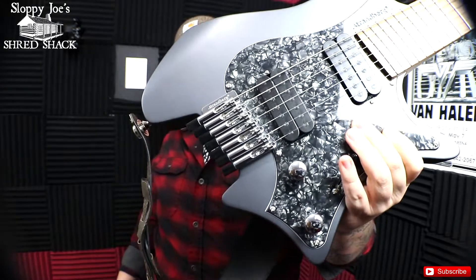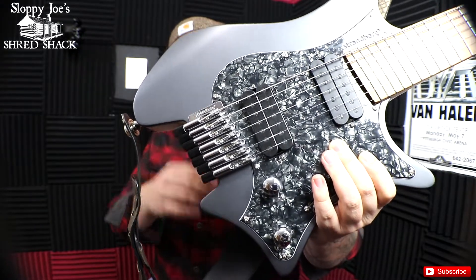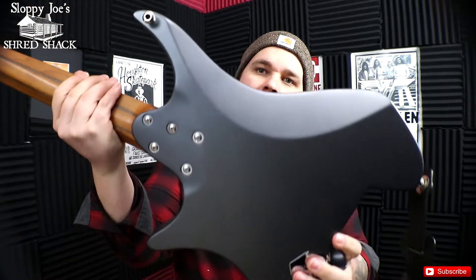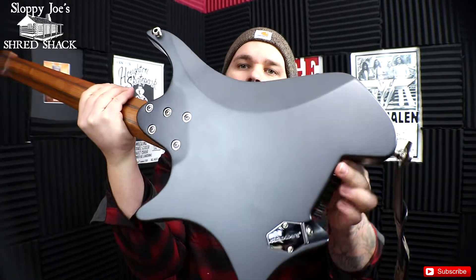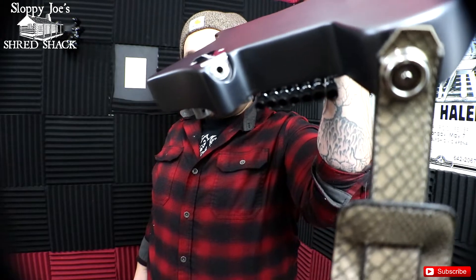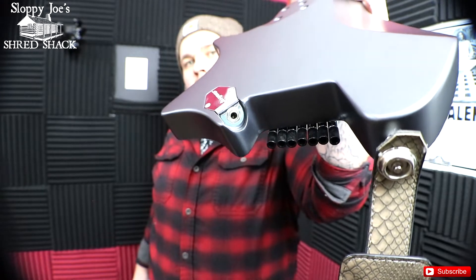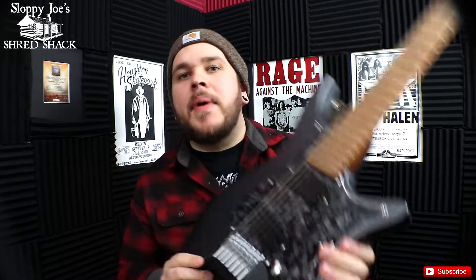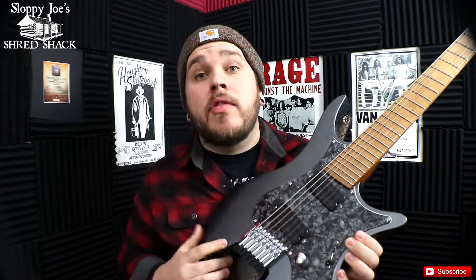And obviously you have the Strandberg bridge right there, which is really awesome. The tuning keys are super, super accurate and really, really great. On the back side, you've got the tummy cut and everything. I installed strap locks — those don't come standard. That input jack is right there and it's really, really cool. I'm able to tuck my cable right behind my strap, and it makes it really easy and it's out of the way. And then last but not least, we obviously have the volume, a tone, and then a five-way switch.